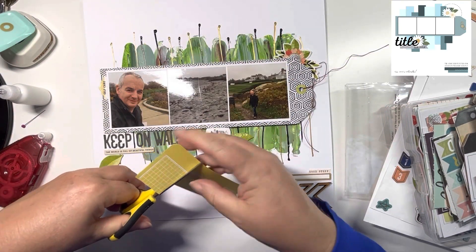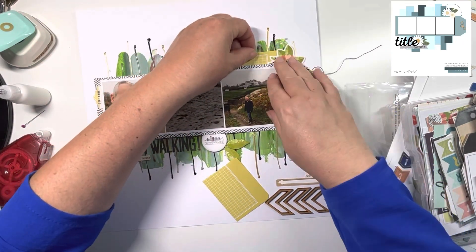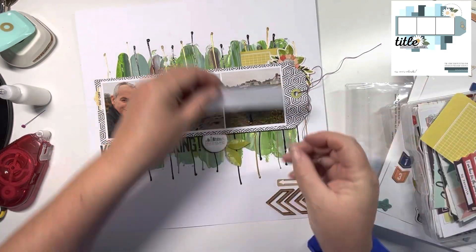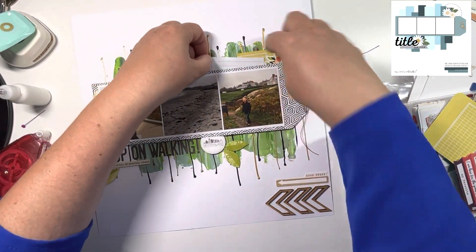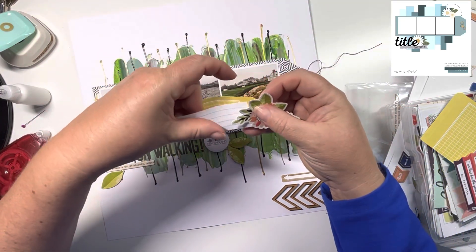I'll keep going through the box of goodies to see what else I can find. That box has everything — it's got some cut-aparts that I've cut up from the 12x12 and 6x8 paper pads, and the papyri pastes.